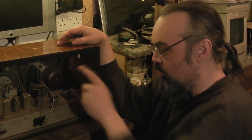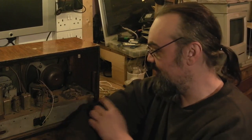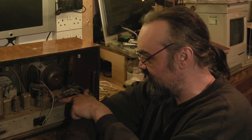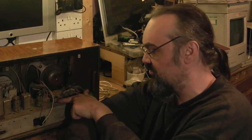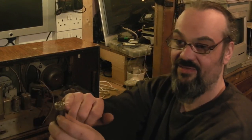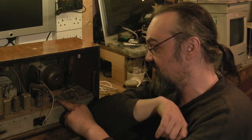One thing to mention on these sets that someone did actually point out - with these B8A valve holders they have a retaining spring on some of these type of valve holders. Some of them are thicker than others, and on the really thick ones, if you're not careful when pulling the valves out, you actually risk breaking the little glass pip off the valve. Fortunately on this radio these are the thinner type.